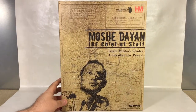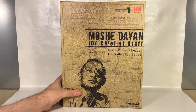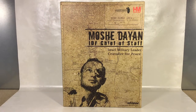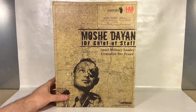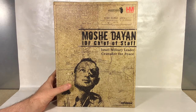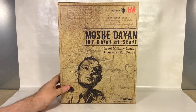A huge shout out to Don Ireland from Ireland for gifting me this figure — it came as a surprise in the mail. Check out his channel, Mine is 30 Media on YouTube.